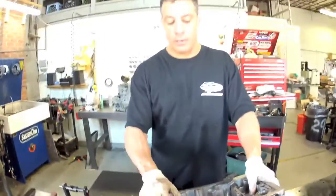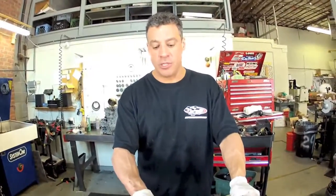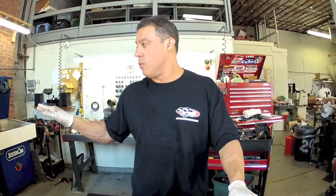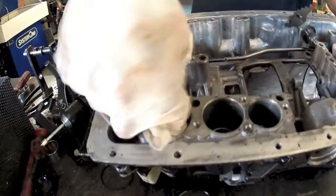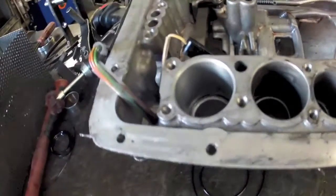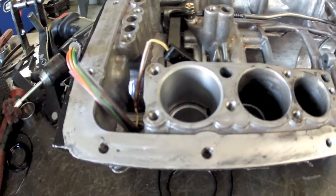Something else that's very important — and you'd know this if you had one of these parts washer machines — is that when you're finished washing, you've got to get the soap out and rinse everything really well, because soap will also screw up the rubber seals in a hurry. Clean it out thoroughly, and here's kind of what it should look like when you have it done right.